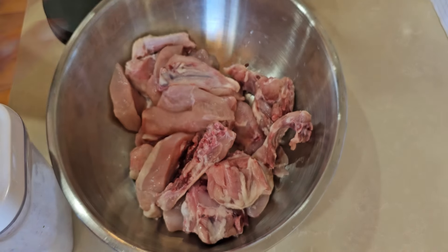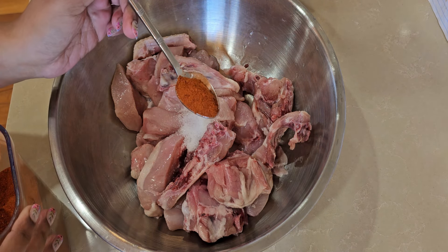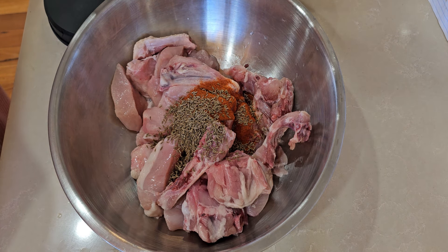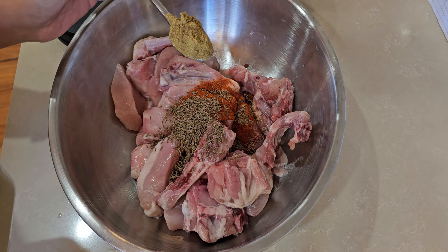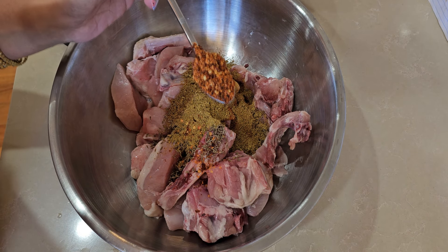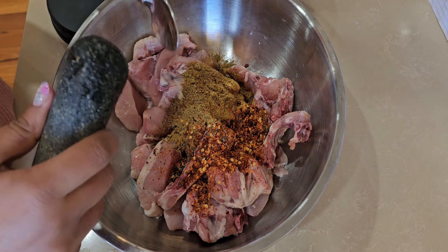So this is one teaspoon salt, one teaspoon dal mirch, one and a half jeera, and one and a half. I will add some ginger and garlic.